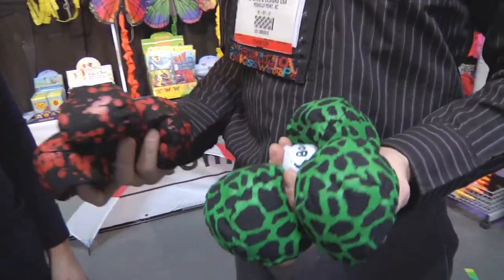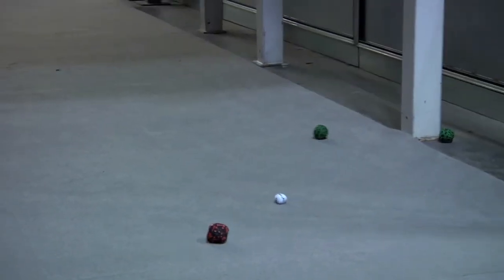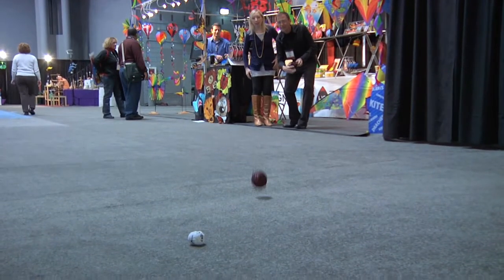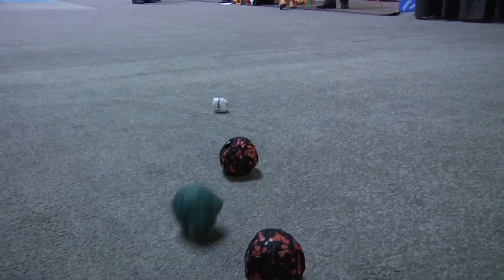Cross Bocce is the urban version of bocce. Rather than having to find some sand, dig out heavy balls and worry about all that stuff, this is something you can play anywhere. You can play it in three dimensions — down the stairs, up onto a shelf, inside, outside.